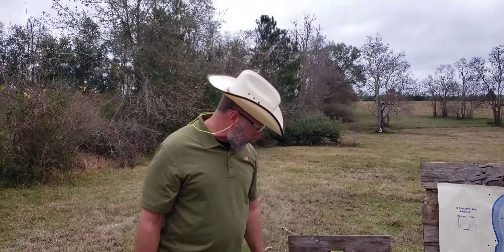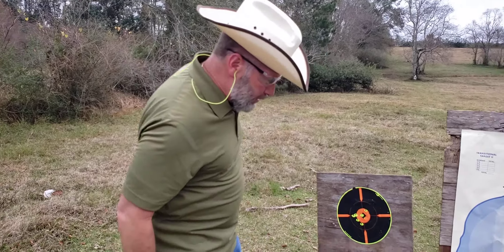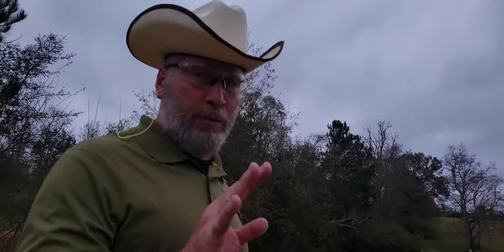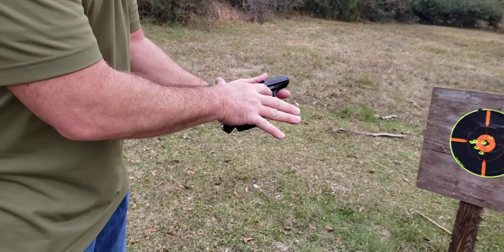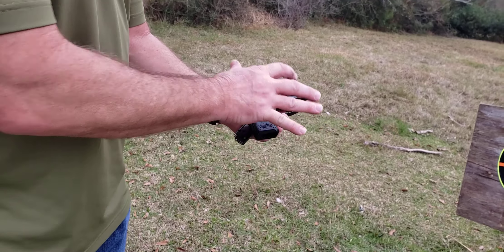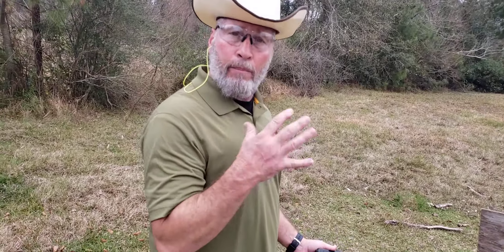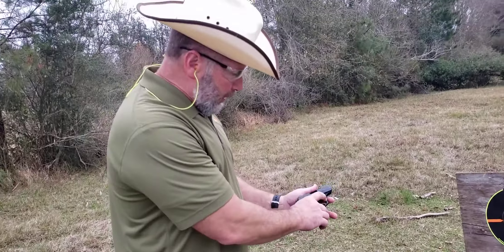Anyway, not a big fan of that Bersa. That first trigger pull especially is extremely long. I can barely fit my finger in here, and I ain't that big of a man. If I was some big dude, I mean, I can barely fit my finger in there.